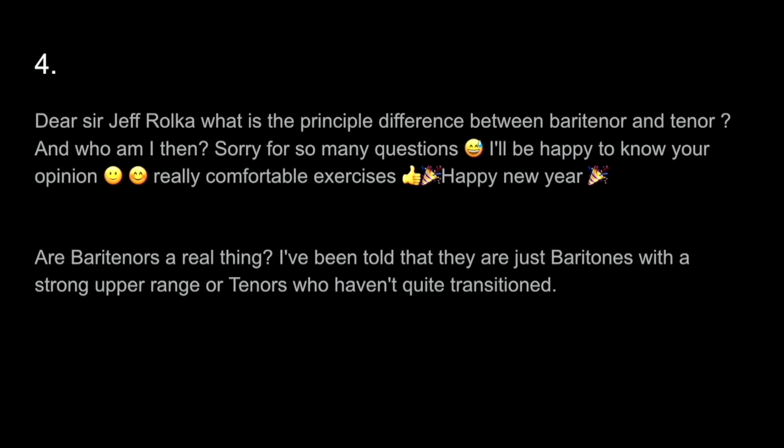Dear Sir Jeff Rolka — I'm not knighted, I'm just Mr. Jeff Rolka, but I appreciate that. What is the principal difference between baritenor and tenor, and who am I then? Sorry for so many questions — I'll be happy to know your opinion. Really comfortable exercises. Happy New Year. And this one was also submitted and it's very similar: Are baritenors a real thing? I've been told that they are just baritones with a strong upper range or tenors who haven't quite transitioned.